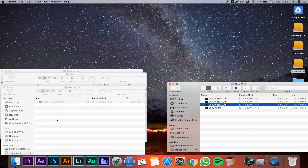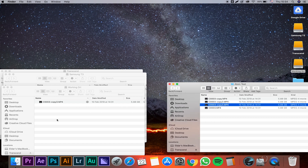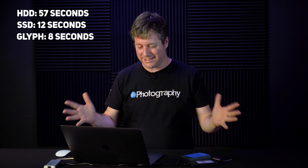The last drive we're going to test is the Atom RAID from Glyph. I'm really, really excited to see how it performs — and here we go. Five seconds left, and we are done. 8 seconds. That was eight seconds — I'm genuinely impressed. Eight seconds for five and a half gigabytes. Wow, that is nice.